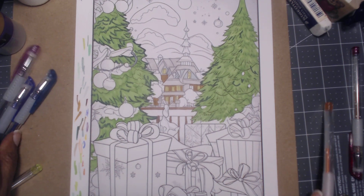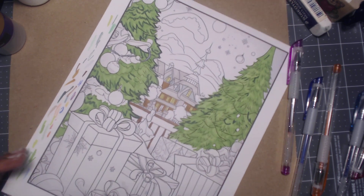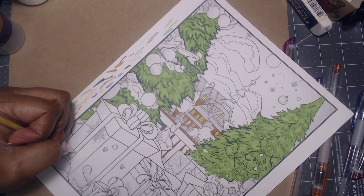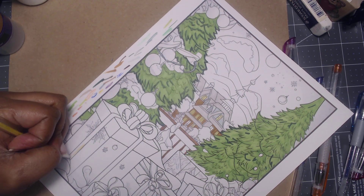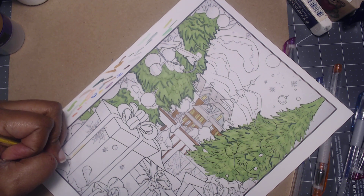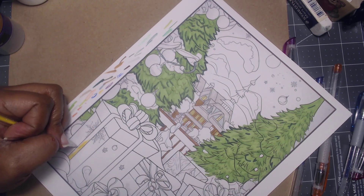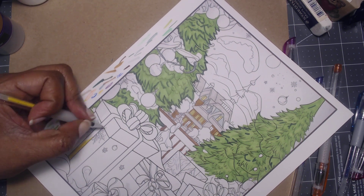Okay, so these are all the right colors except for one — very odd how that seems to have turned out. The problem with coloring using my gel pens is my hand smudges over it because I am left-handed, so I can't really focus on that too much.